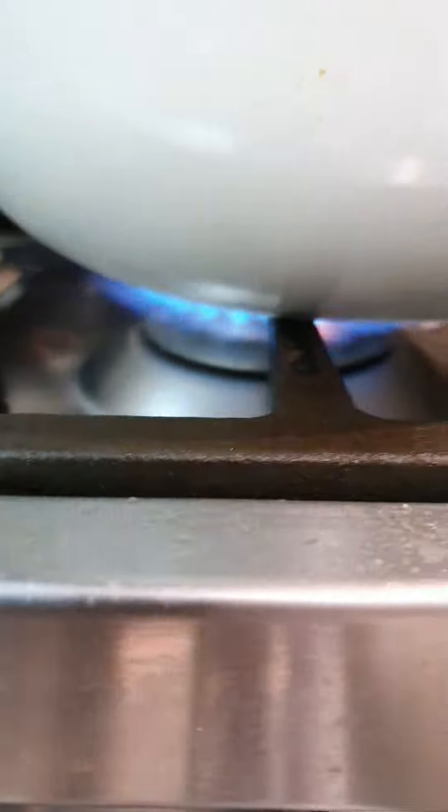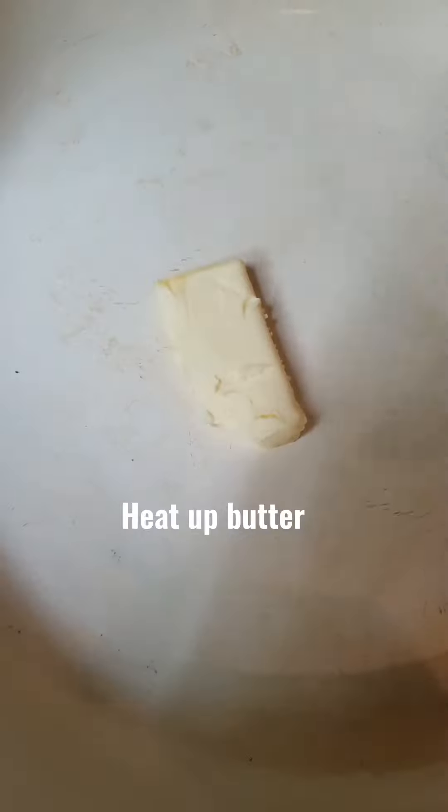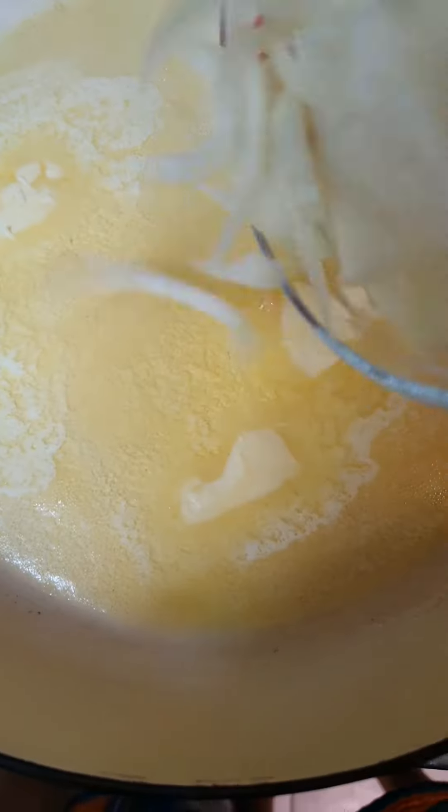First, we cook the eggs to hard-boiled. Then we poach the fishes using milk. I use cod fish and trout fish here because I could not find any smoked haddock in the supermarket. You can also use salmon if you like.